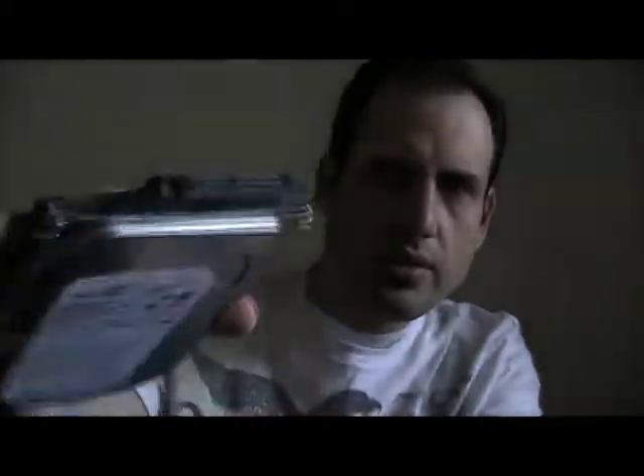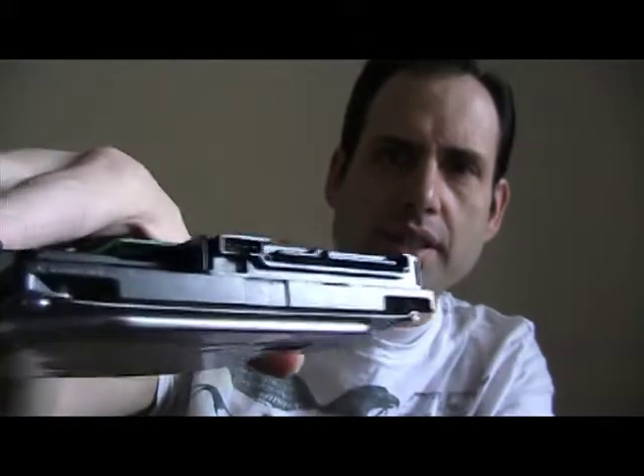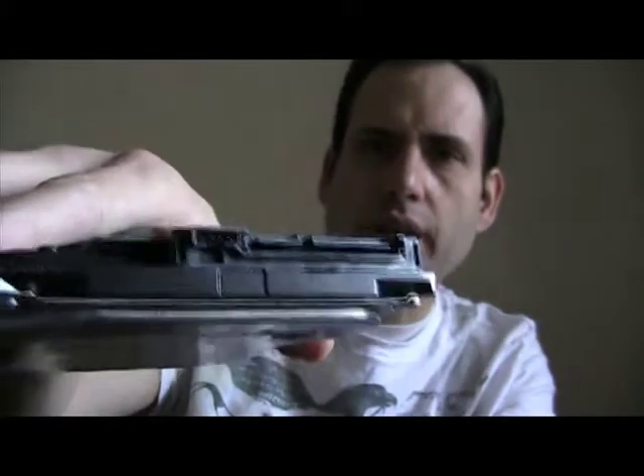7200 RPM. This is a SATA — S-A-T-A — that's what that looks like. And I'm going to show you how to install it.